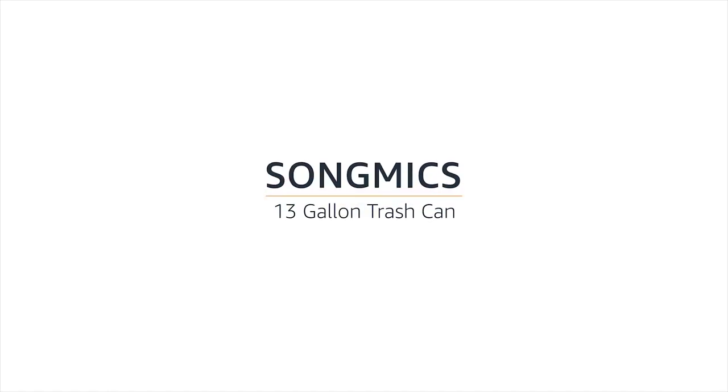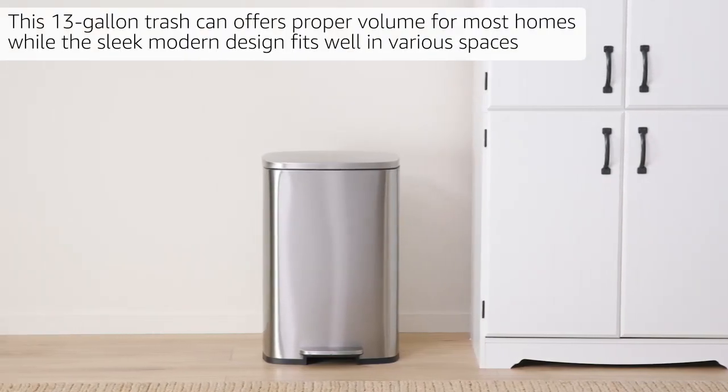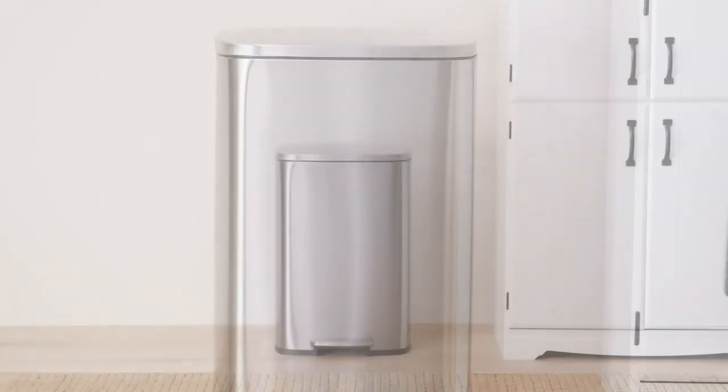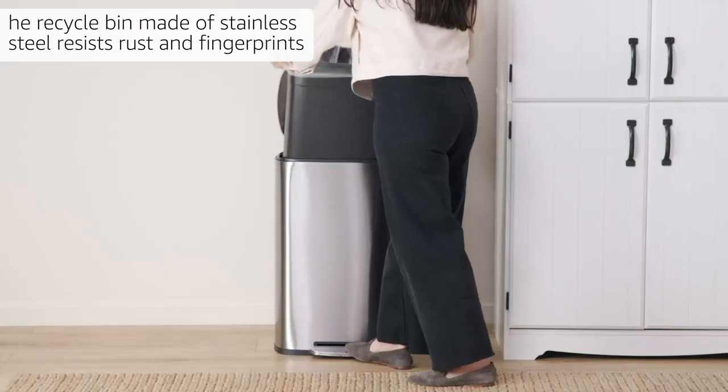SOMIX 13-Gallon Trash Can. This 13-Gallon Trash Can offers proper volume for most homes, while the sleek modern design fits well in various spaces. The recycle bin made of stainless steel resists rust and fingerprints.